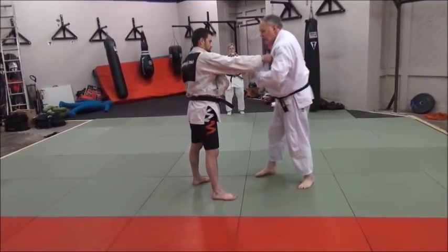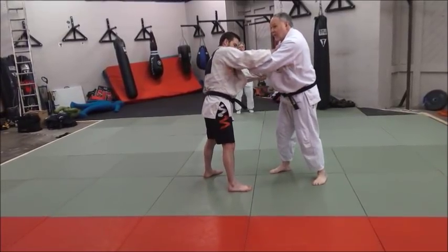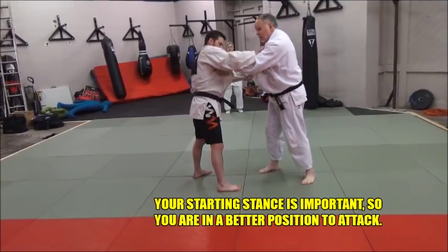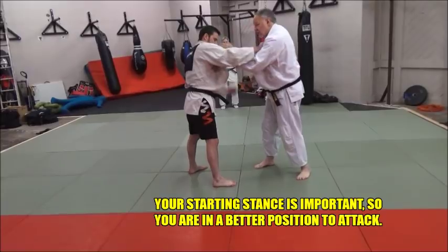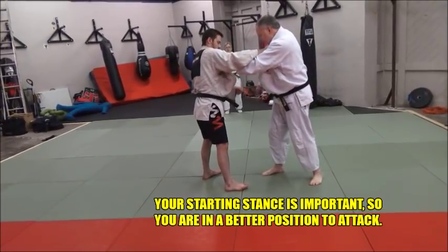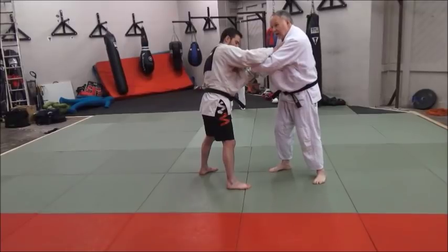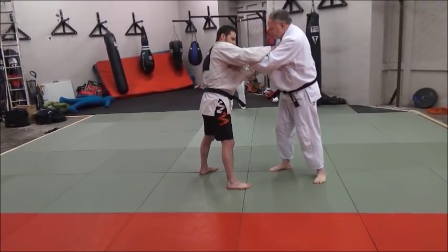A lot of times, to set him up with gripping, if I have every intention of using a right knee drop seoi-nage with a left hand grip, look at which foot is leading — my right foot. So it's opposite. I didn't step like this to get it or he'd sweep me. So when I'm gripping here, I'm actually leading with my right hip, but he doesn't realize it because he's thinking about this. That's the setup.